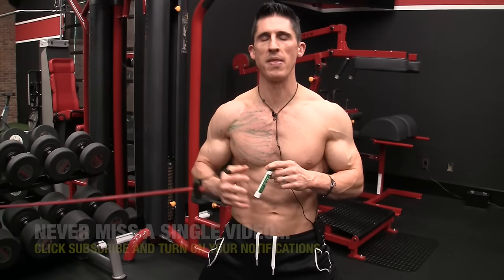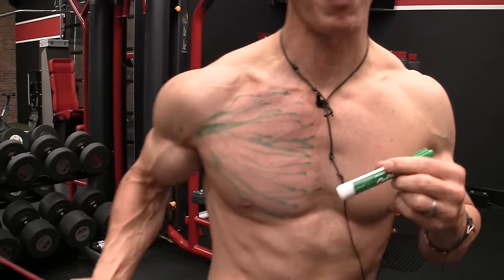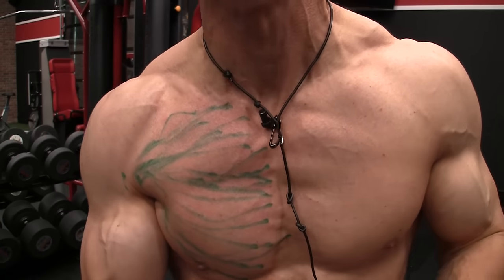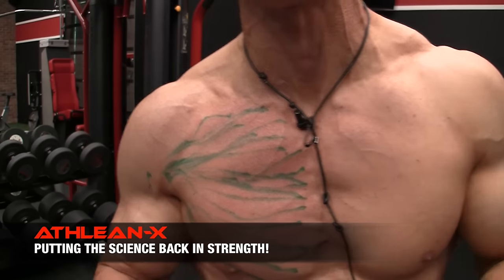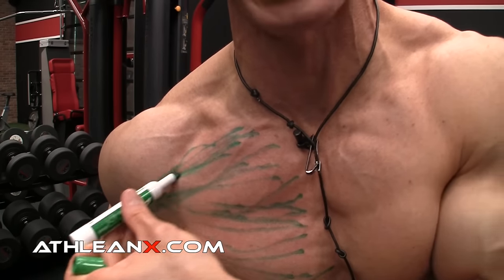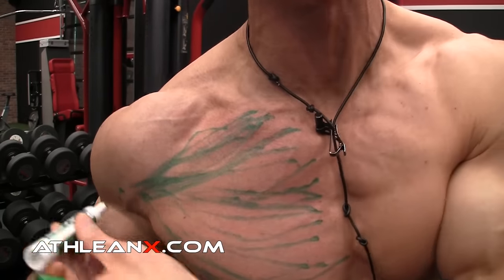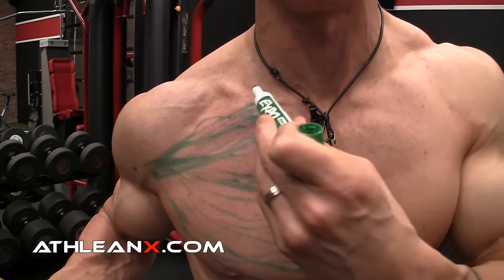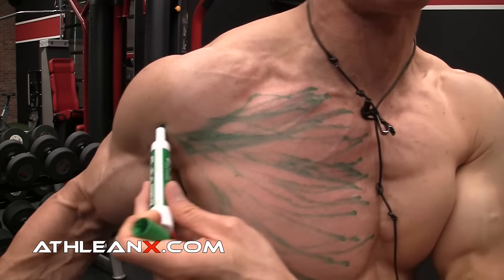I'm also going to throw in a muscle marker and this band to help us get the job done. Let's start with both. If we take the band and activate the chest, we see that there's a lot going on in terms of the fibers and their orientation — they're not all running in the same direction, and they don't even all have the same attachments. The fibers that originate from the upper chest are coming off of the clavicle and running down towards the humerus — going from a high to low position — whereas the fibers that come off of the sternum are actually coming in more of a horizontal direction, going almost straight across the chest out towards the arm.